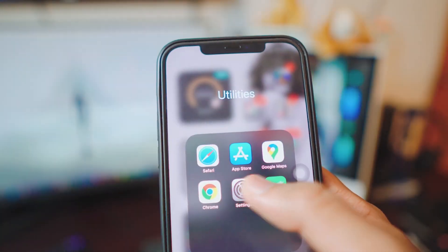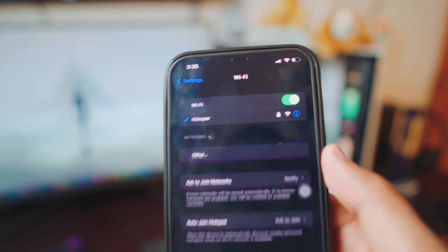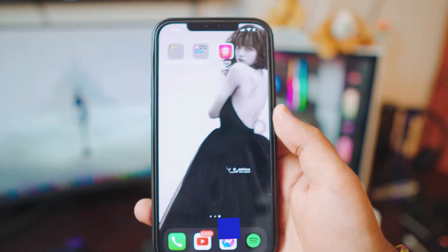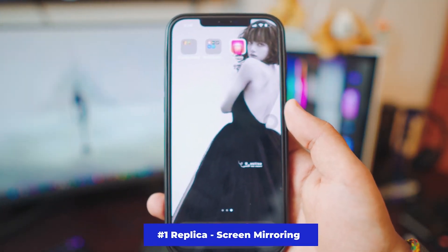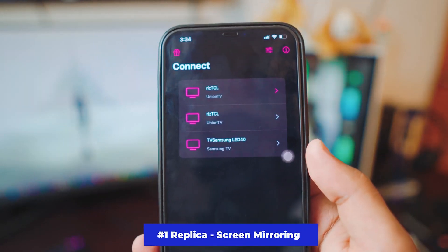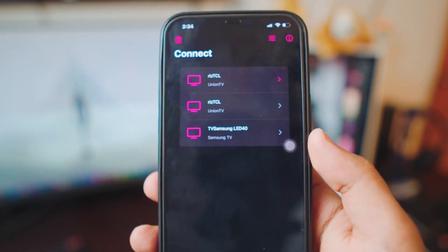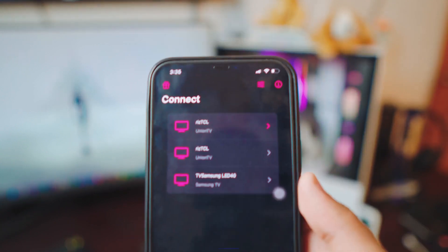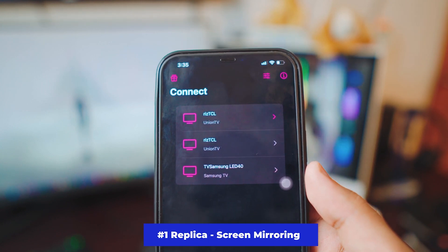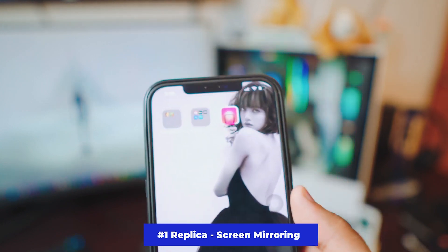So the first thing we need to do on the iPhone, no matter what app you're using, just make sure your iPhone is connected to your Wi-Fi. The first app we're going to look at is the Replica app. I'm not getting paid by these guys — I genuinely feel like this is one of the best screen mirroring apps I've used. No IP addresses, no nothing. Once you open the app it'll automatically show you all the TVs running in the background.